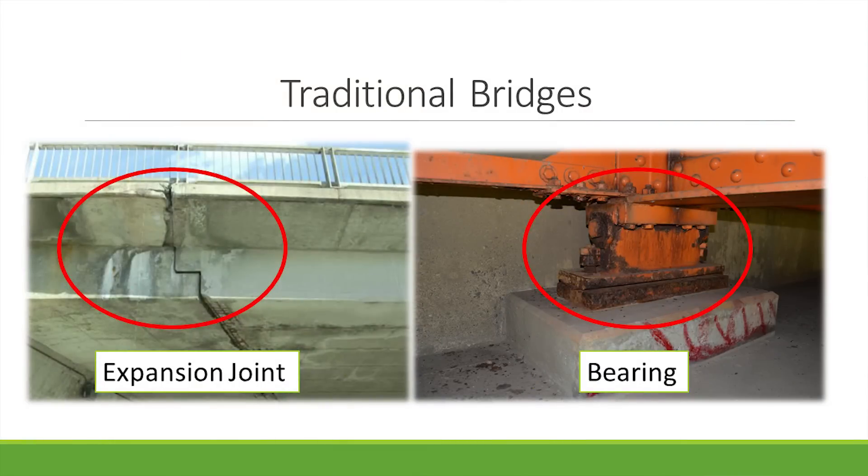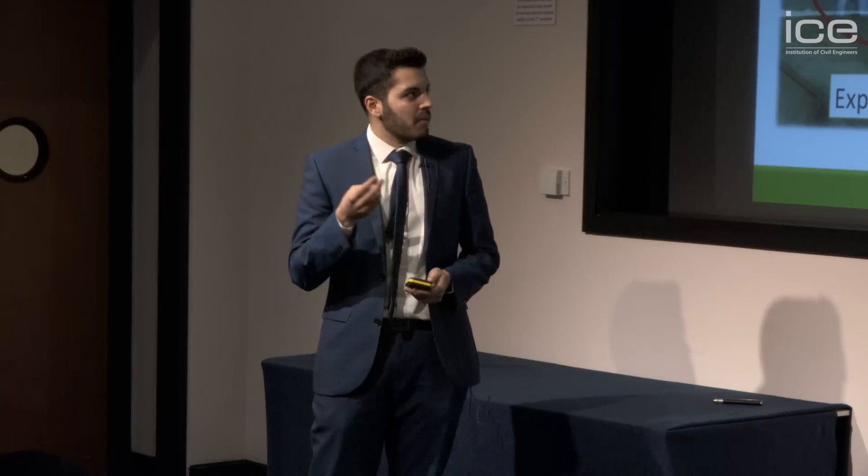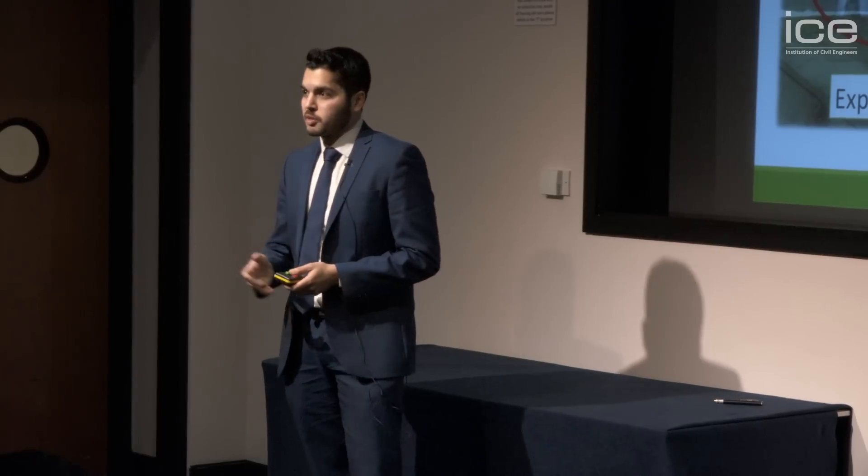In our traditional bridge design, the expansion joints and bearings accommodate for load and movement. Corrosion and material failure of these materials have resulted in significant costs, traffic disruptions, and risk to the public.